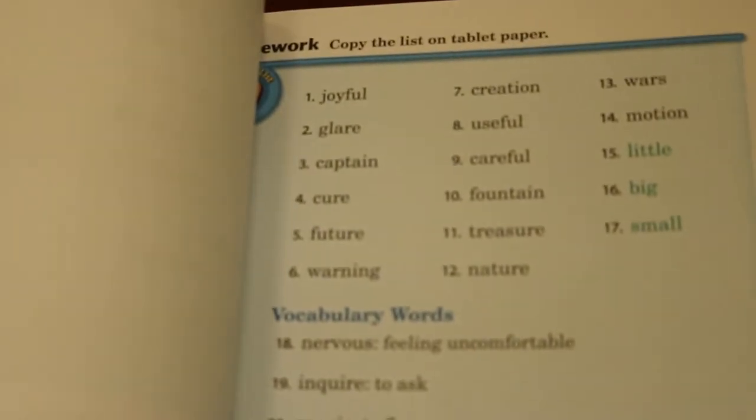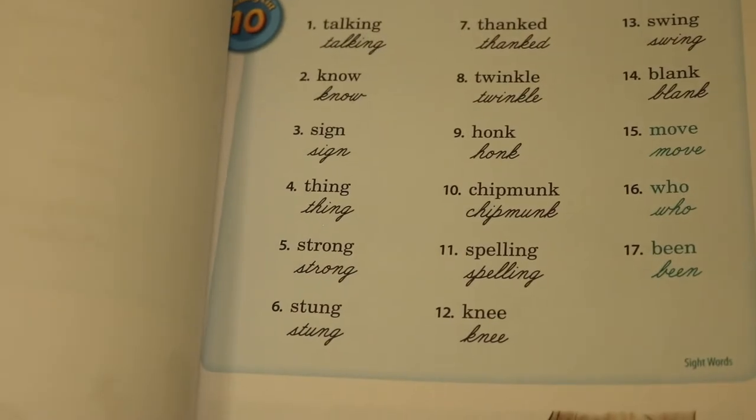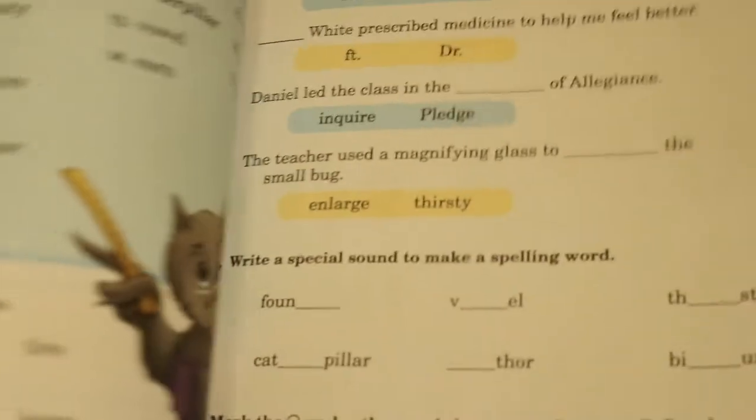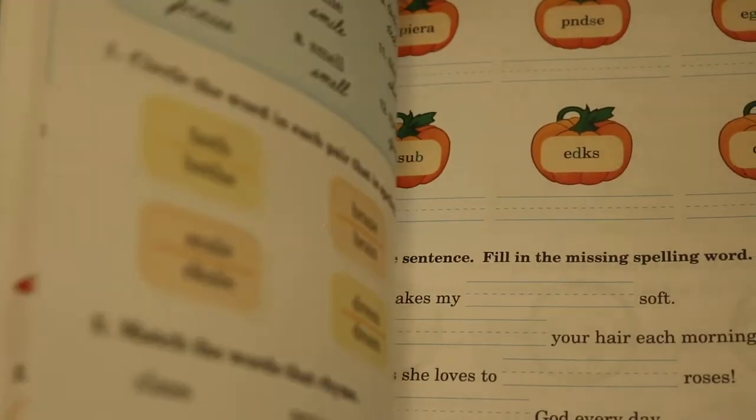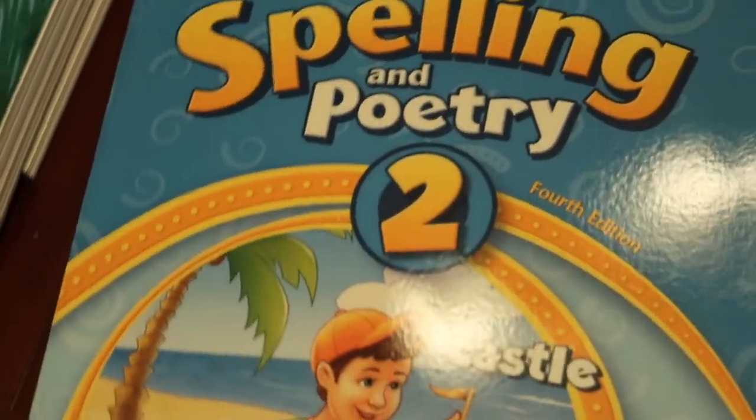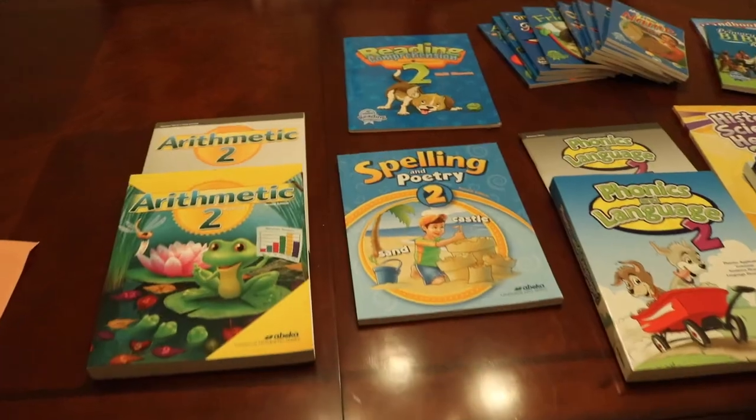Here's a quick glimpse of the spelling and poetry workbook. The next thing is the reading comprehension book — these are the skill sheets. I am so excited about this. I am noticing that it doesn't have any color in this book, so I'm wondering if part of the lesson is for the kids to color those pages.